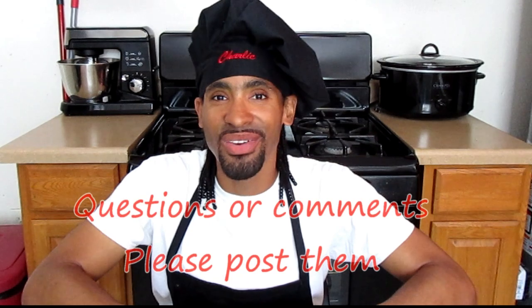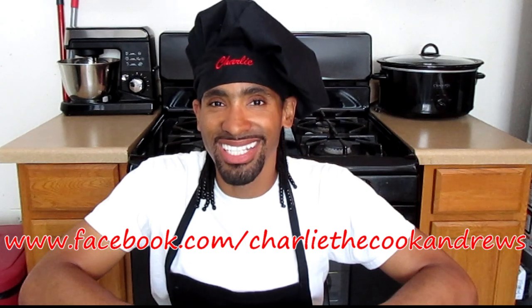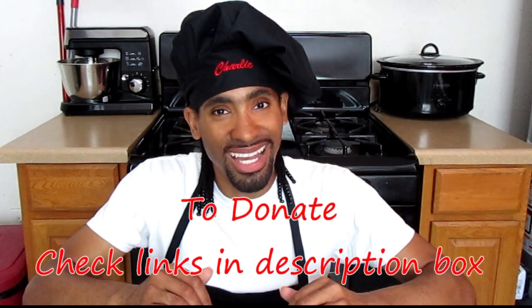Apple turnovers made from scratch by a New Orleans native — thanks for watching! I hope you all enjoyed the video. Like and subscribe to my channel so you can enjoy all of my delicious recipes. If you have any questions or comments, please post them, or you can email me at charliethecookandrews@gmail.com. You can also like, follow, or contact me on Facebook at www.facebook.com/charliethecookandrews, and check out this recipe along with all my other recipes at www.charliethecookandrews.webs.com. Until next time, take care and I hope you all have a blessed day. Peace.